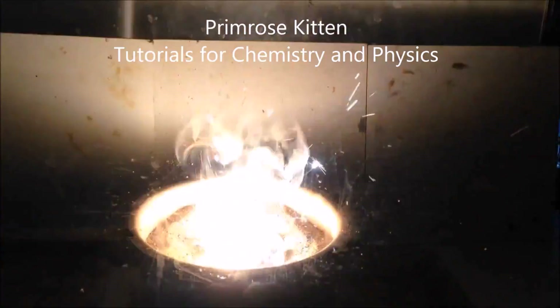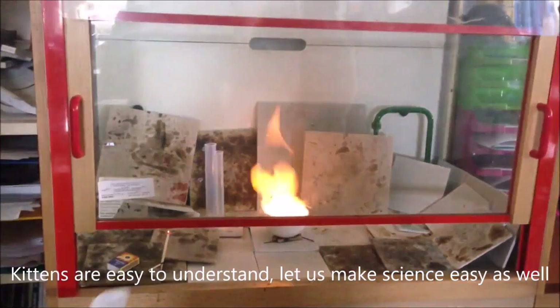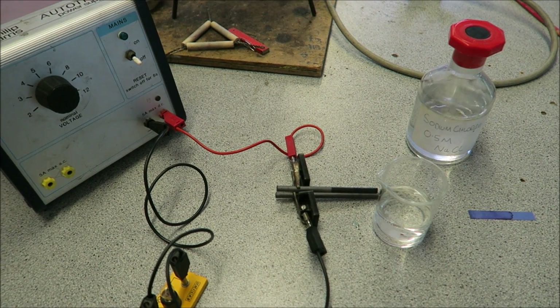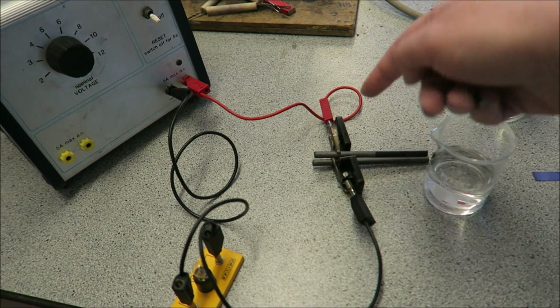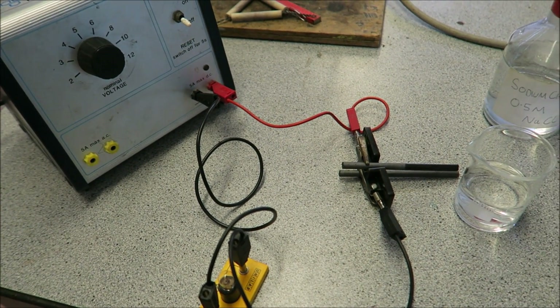Hey guys, today we're in the lab looking at the electrolysis of sodium chloride. Here we're going to do the electrolysis of sodium chloride. I've got my electrodes attached up to a power pack, positive and negative, and then I've got a bulb in here so we can see when it is working.